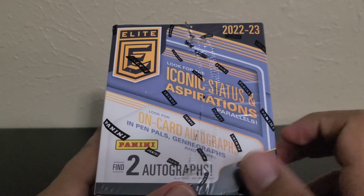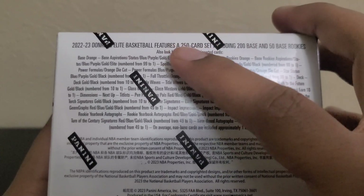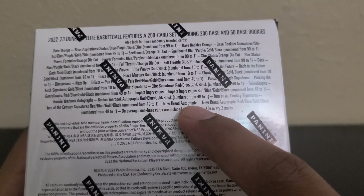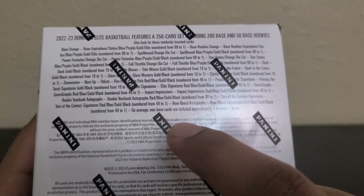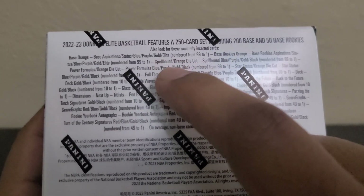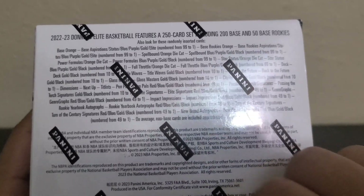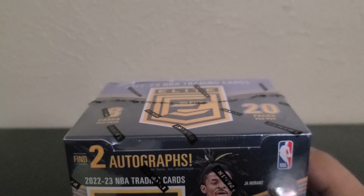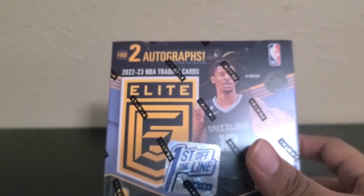I think the pen pals and genre graphs are new — I don't remember seeing those last year. Here's the back of the box if you want to look at the checklist. It features a 250-card set including 200 base and 50 base rookies. I believe the new breed autographs are also new. There are dual autographs with two players, and one-on-ones called Elite. The gold are numbered to 10. There are also a lot of inserts. The super short prints listed on the checklist are Dimensions, Next Up, and there's a new one called Titleist.